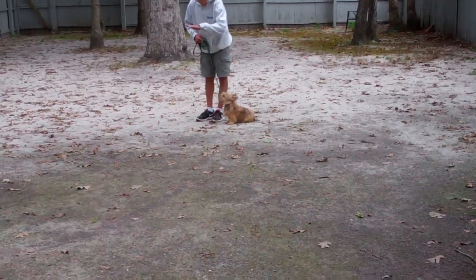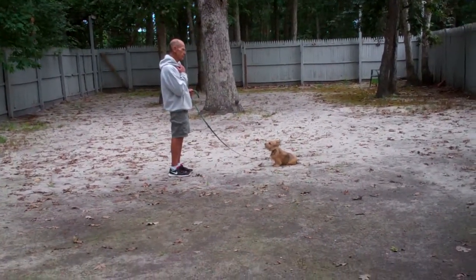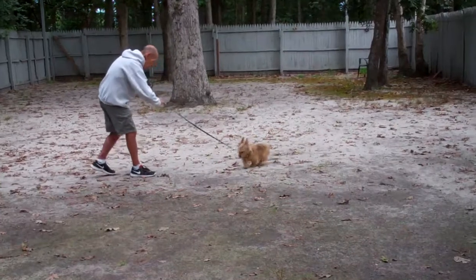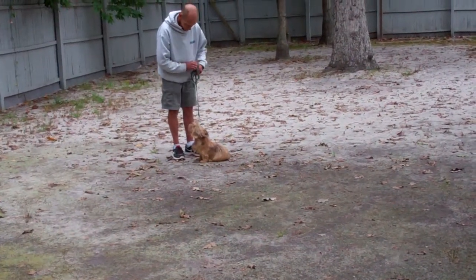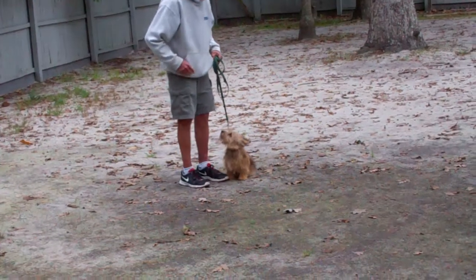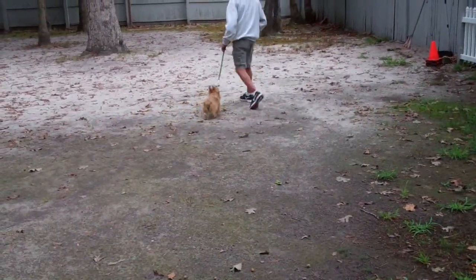Nice automatic sit. Fred leaves him in another stay. We supply you with this video so that you can practice with it at home. This time, instead of returning back to his dog, Fred will call him. This is the recall, or the come command. This is an important exercise, so it's always kept happy. He comes right in front and sits, and that stops him from coming and jumping all over you. And they're going to set up to do another recall.